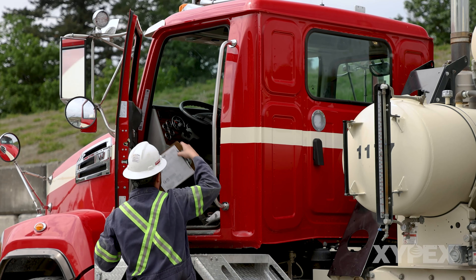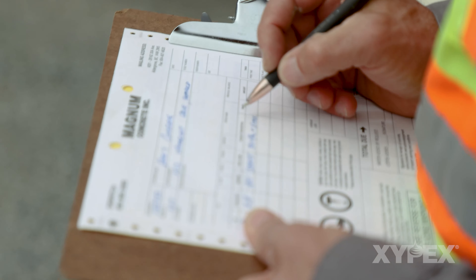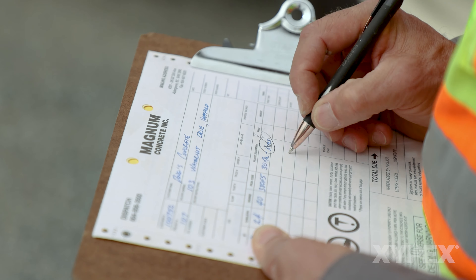The admixture dosing operator then records on the concrete delivery ticket or other permanent record the quantity of Zypex admixture added to the concrete load.